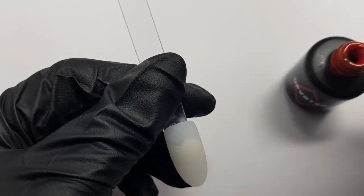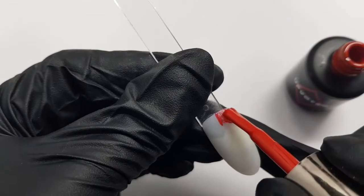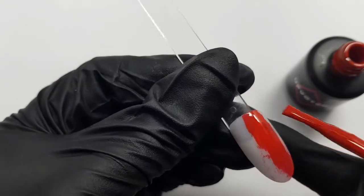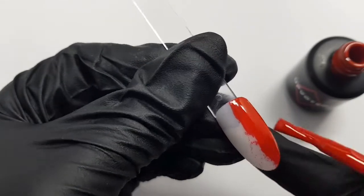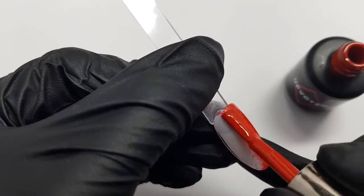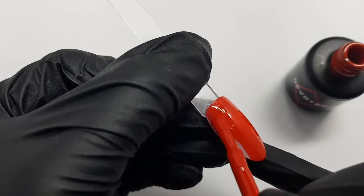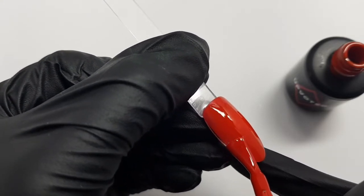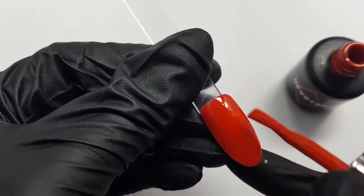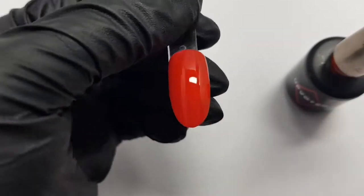Apply your first layer of gel polish — here I've gone for red. The design we're making is a rose on a nice colourful background and you can choose any colour that you wish. I thought because the festive season is coming up at Christmas time I would go for red, but you can do your rose on a pink, green or any colour background. This first layer gives quite good coverage but even so I will still apply two layers. Put this in your lamp to harden for the recommended time.